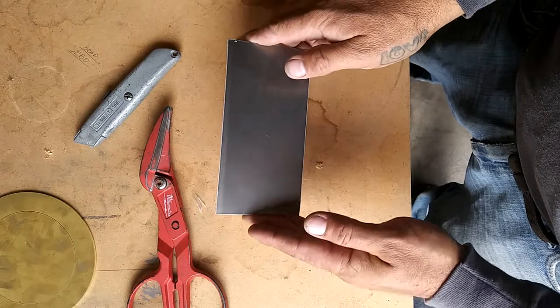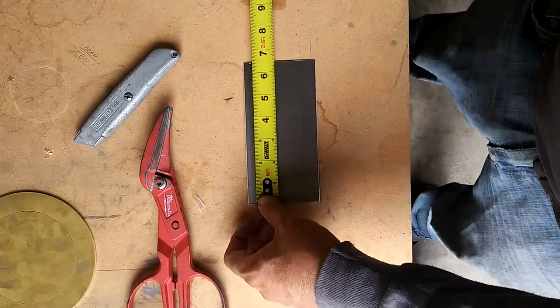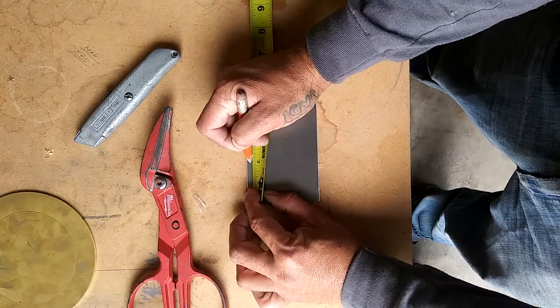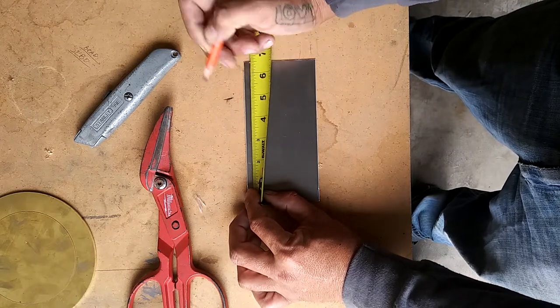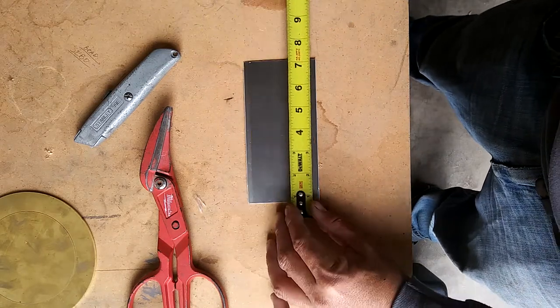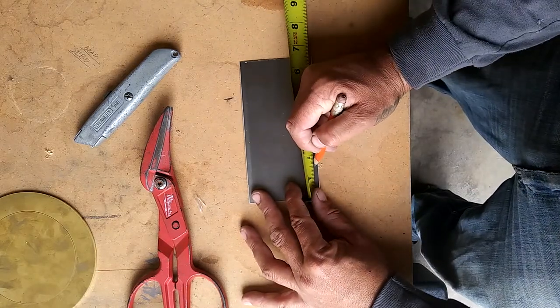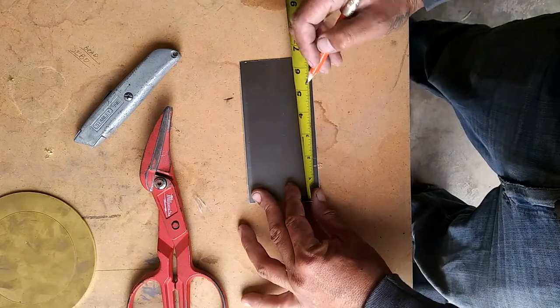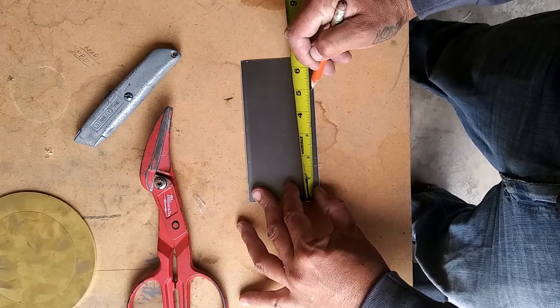Alright, we've got our bottom. Next, we're gonna come over here and mark one and seven eighths. And over here, we're gonna mark four and five eighths. Over here, we're gonna mark inch and a half and inch and seven eighths, as well as four and five eighths and five inches.